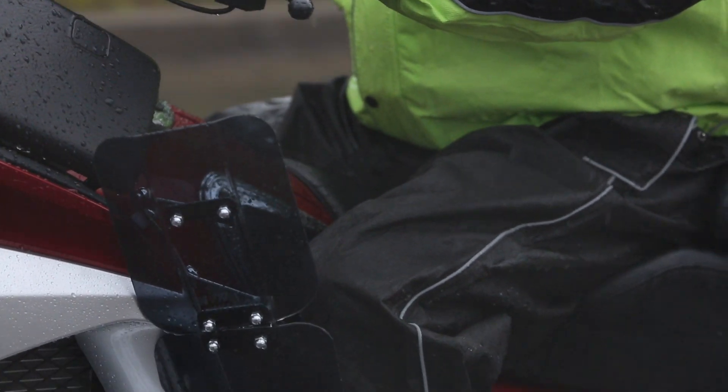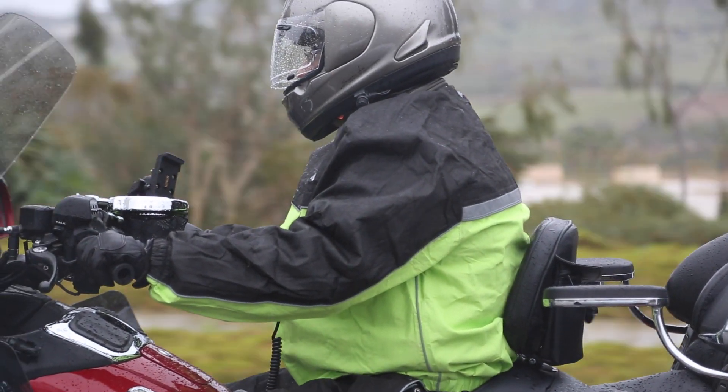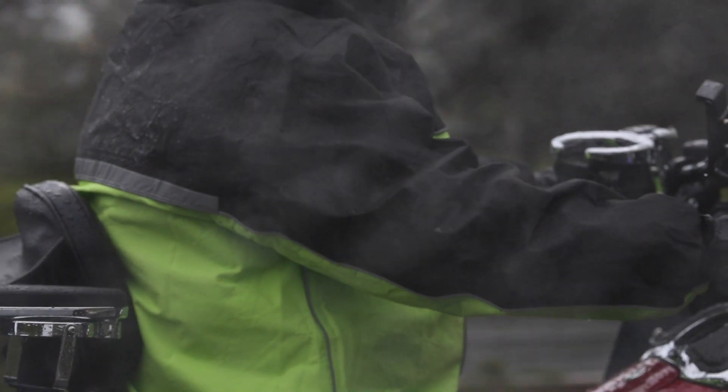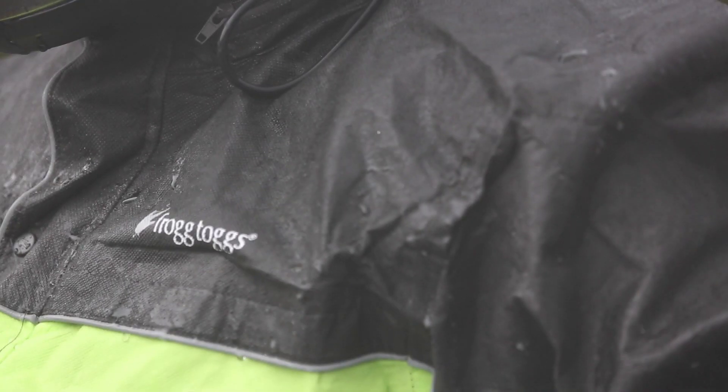Although this suit has a lot of visibility with reflective piping, I wouldn't mind if there was even more. I would like some kind of reflective triangle integrated into the design on the very back of the jacket, and hopefully we'll see something like that in the future. But other than that, I don't have any changes — I think the suit is dynamite just like it is.